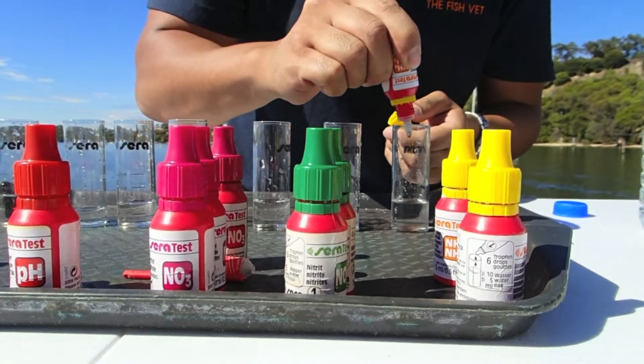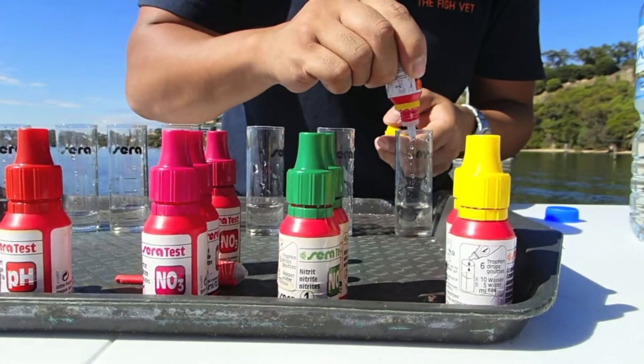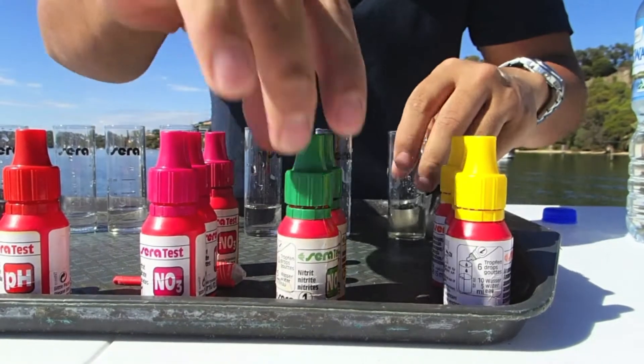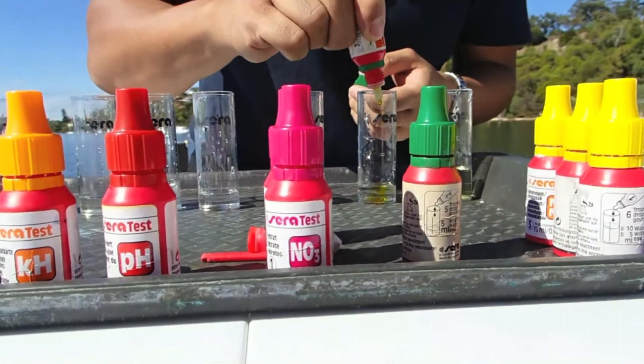Give it a shake. And it's also easier to shake the wider the bottle is. 1, 2, 3, 4, 5, 6. Give it another shake. And then 1, 2, 3, 4, 5, 6. And then just proceed on with testing the others while you've got time for it to react.